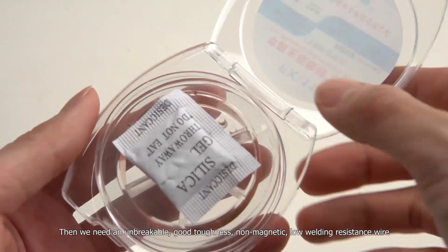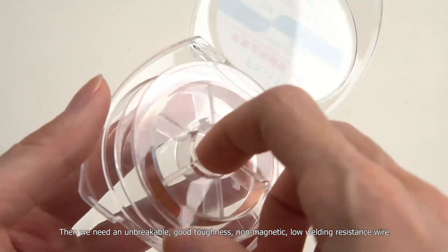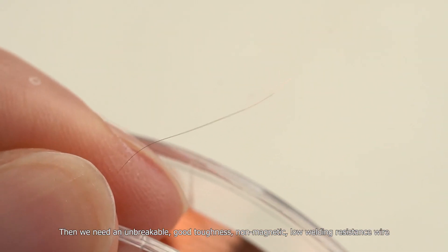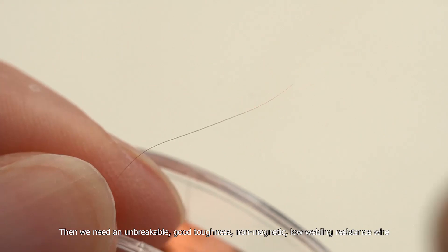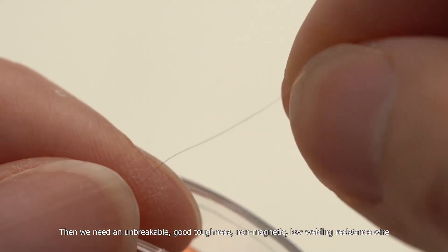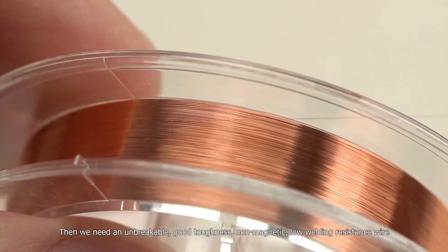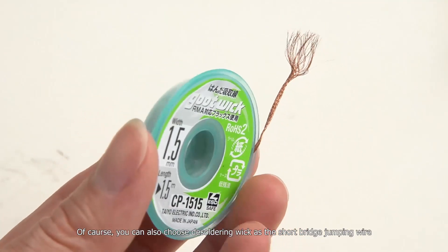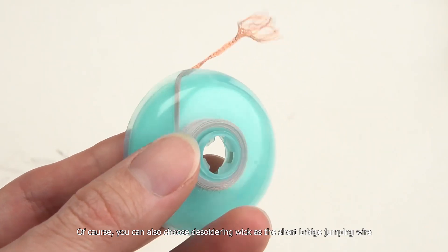Then we need an unbreakable, good toughness, non-magnetic, low welding resistance wire. Of course, you can also choose desoldering wick as the short bridge jumping wire.